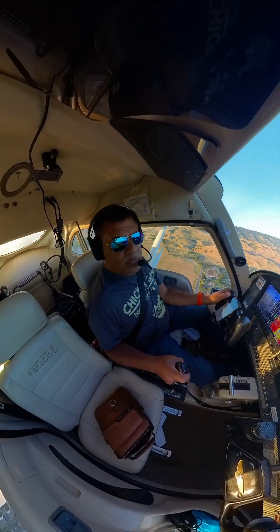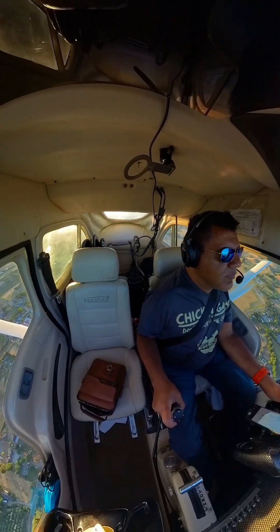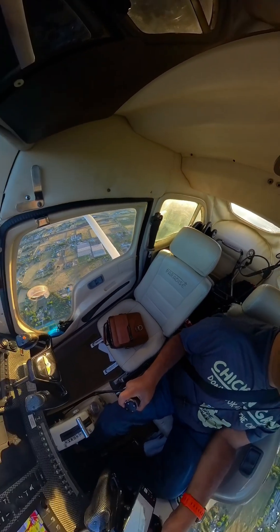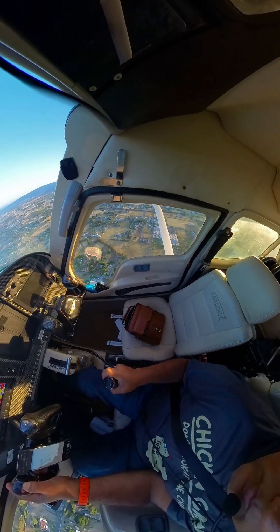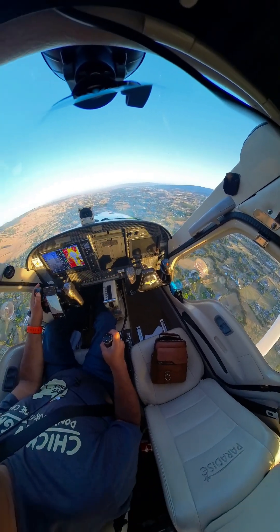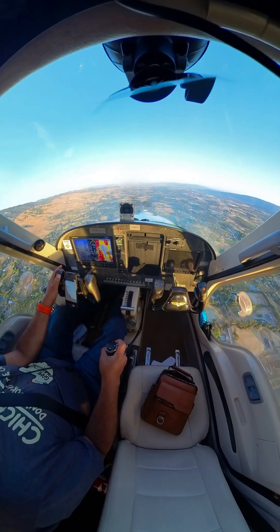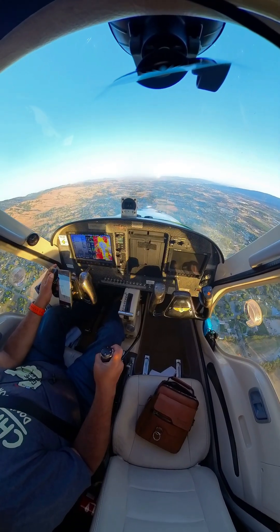Just a quick video to show how I use my hand controls while flying, setting up for a landing. The center stick is used to control the rudder and throttle. Push forward for left rudder, pull for right rudder, and twist for throttle. Enjoy!